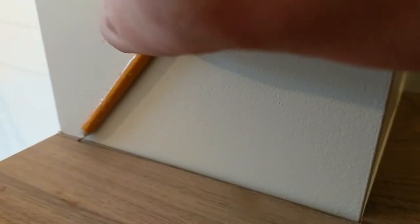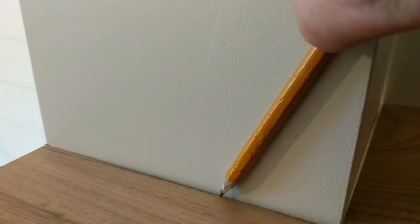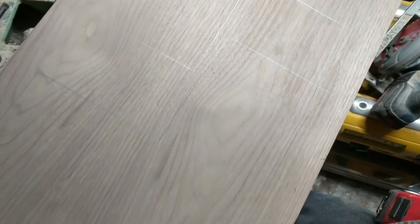After scribing the shelves, I brought them back to the shop and traced them onto some scrap walnut veneered plywood that I had, and then after gluing them together I used a flush trim router to get them to exact size.